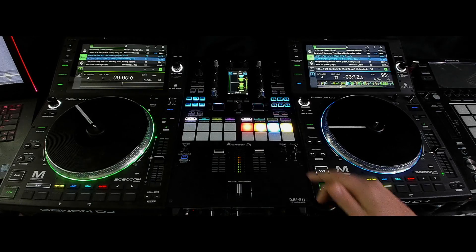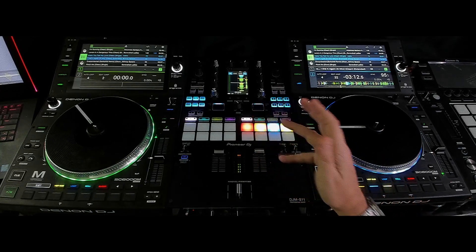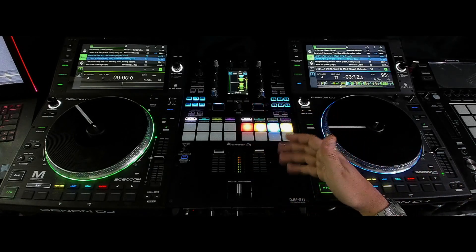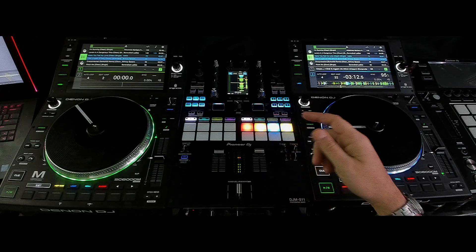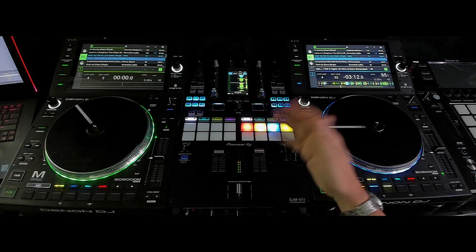He was mentioning the fact that this has dual layer pads. I kind of forgot all about that because I don't really have a reason to use dual pads. But this is great for stems, because on Serato we've got the sampler set up to run the stems on and off.